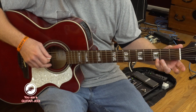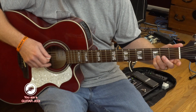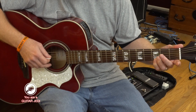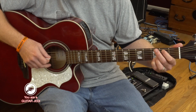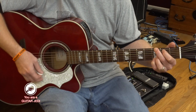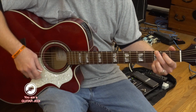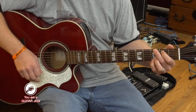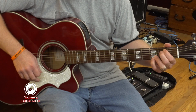So basically, you take your pinky on the first string third fret, your ring finger on the second string third fret, then your first finger on the fifth string second fret, and your second finger on the sixth string third fret. That's the G chord — the first chord.